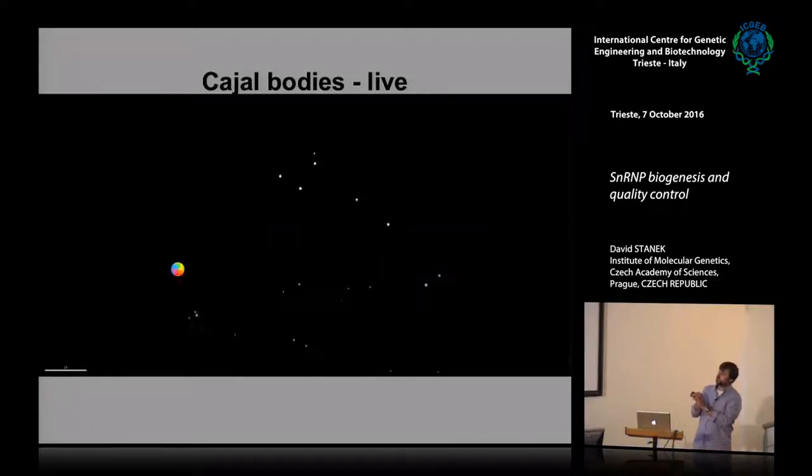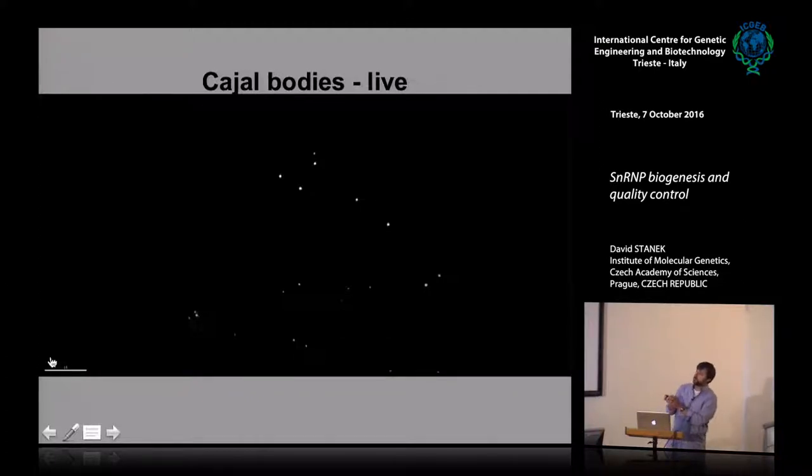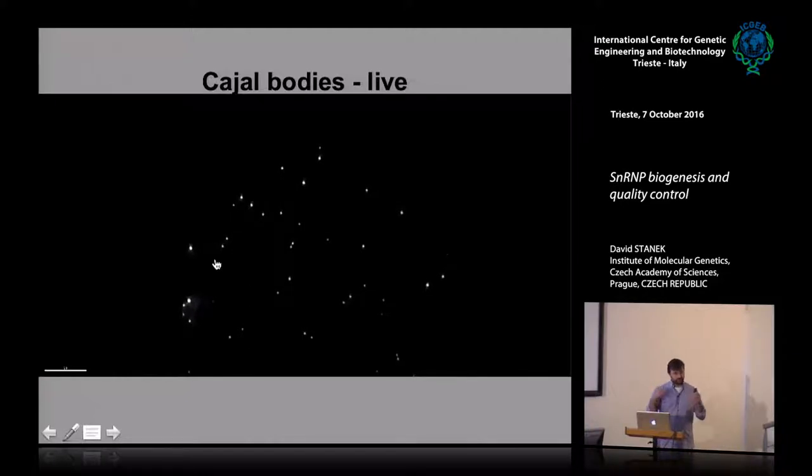These are HeLa cells stained for coilin-GFP. These two cells are right after mitosis, and you can see there are no Cajal bodies yet. I want to demonstrate how dynamic these structures are — you can see how they appear, several of them form and then fuse. These cells just went through mitosis; there are several Cajal bodies moving around and eventually fusing — giving you a flavor of how they look and how they behave in living cells.